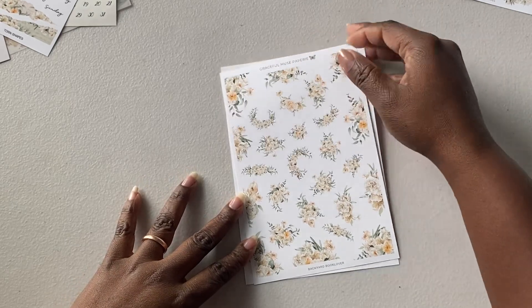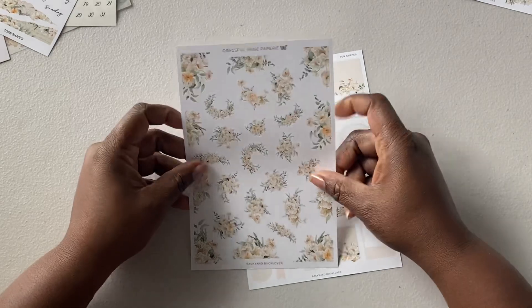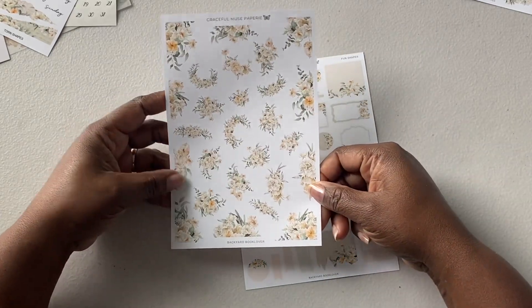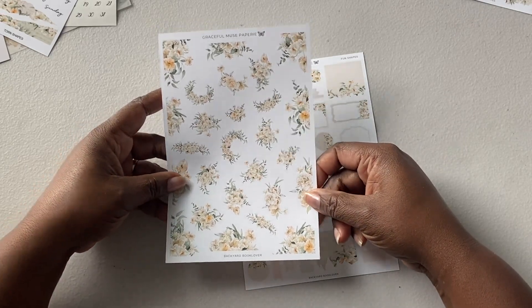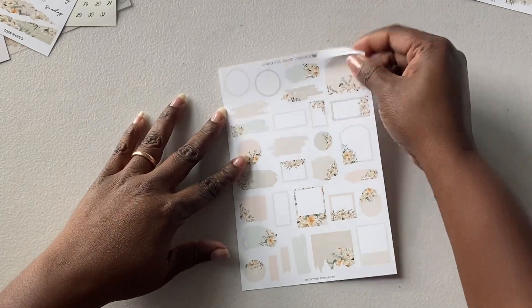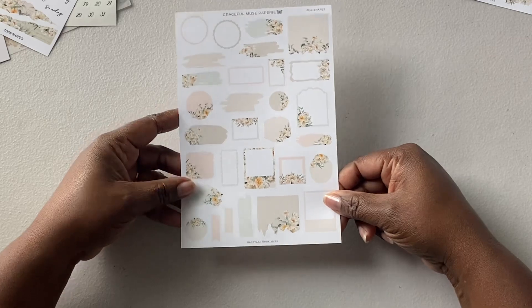This month they did not make this vellum — usually this is in vellum, I prefer vellum, but they did matte this month for the flowers. Still pretty. And then the fun shapes, which I like using in my planners and journals.